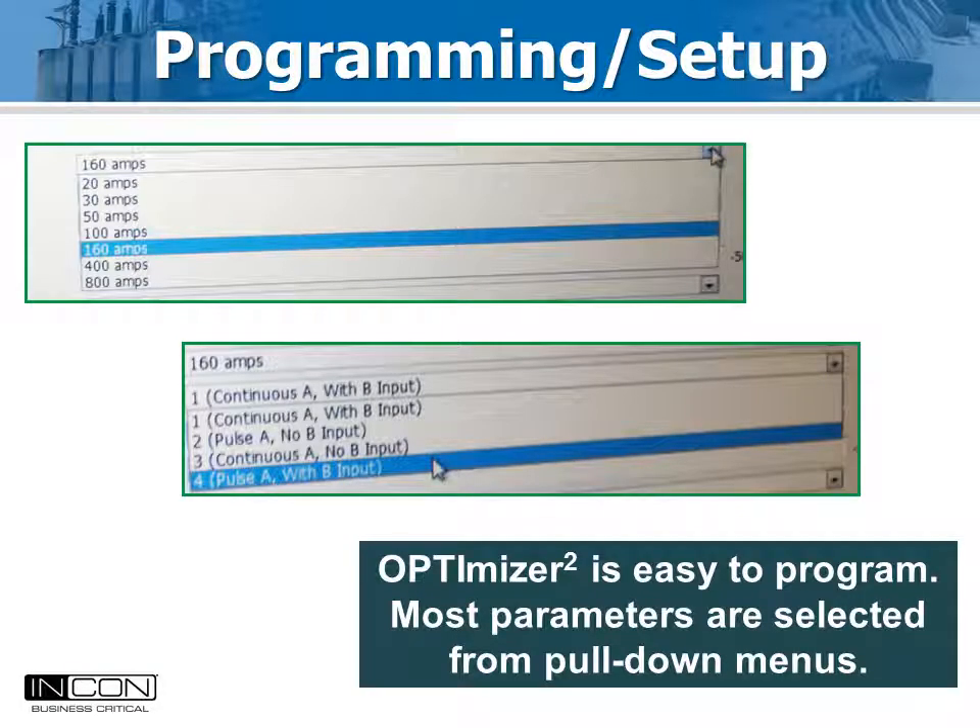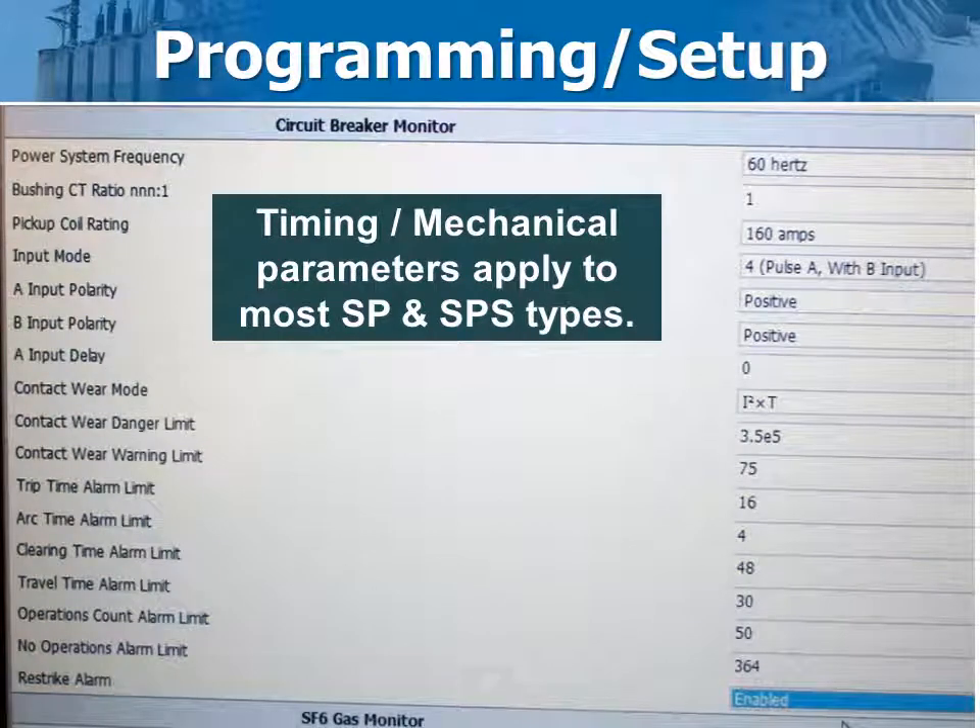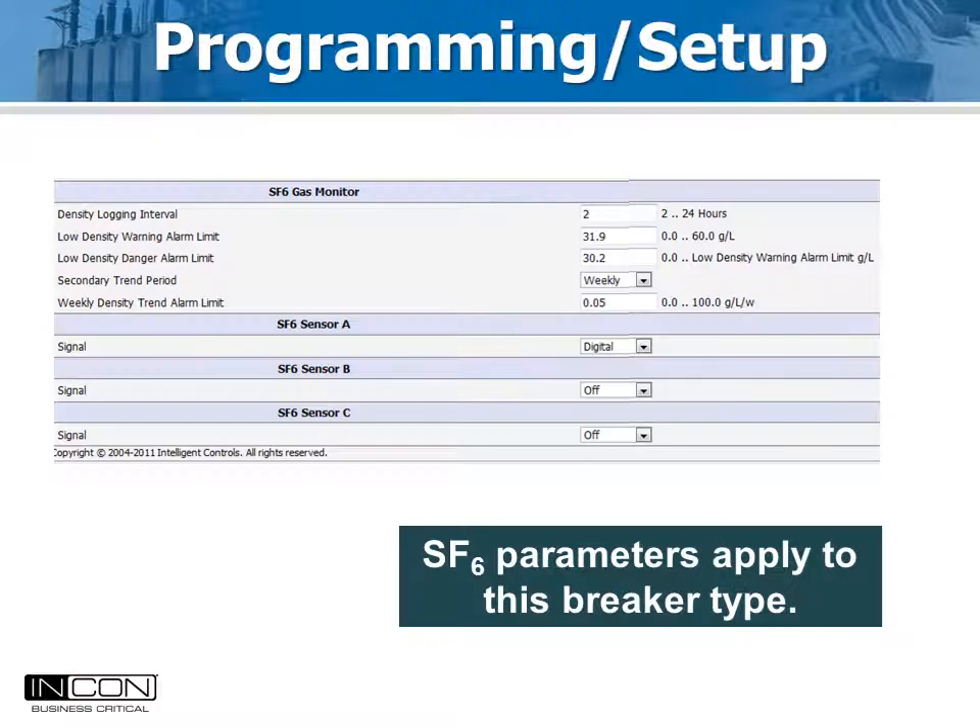Most parameters are selected from pull-down menus. One part of the screen selects values that measured times are compared to for alarm purposes — these settings are common to 3-cycle breakers. Another part of the screen sets up the SF6 density parameters, where the warning and lockout limits for SF6 gas are entered along with the sensor type. Digital true density sensors are standard with the Optimizer 2, but analog temperature-compensated pressure sensors giving a 4 to 20 milliamp signal can also be used.